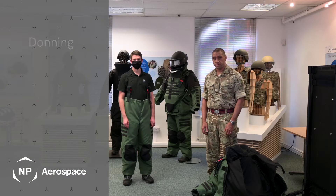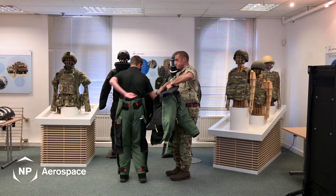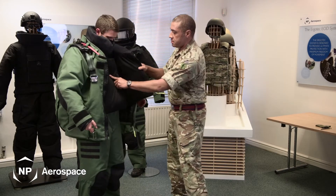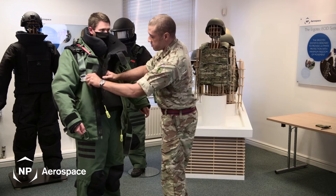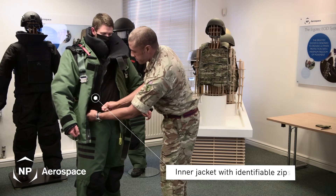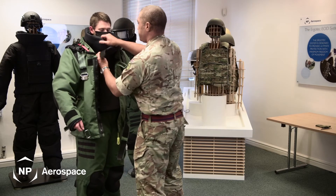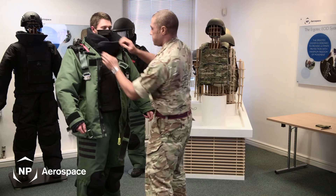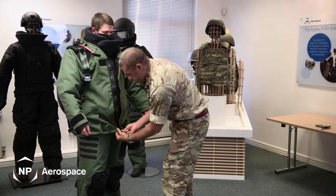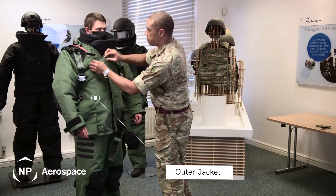Now I'm going to talk you through donning of the jacket. On the front of the jacket there are two zips, indicated by a yellow toggle for the inner jacket. The outer jacket is also secured by another zip, again indicated by a yellow toggle.